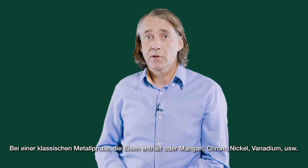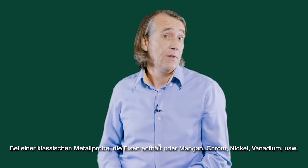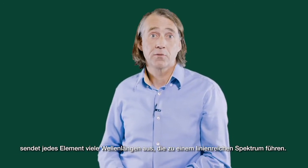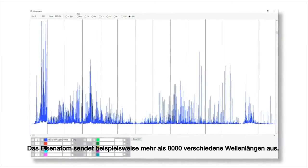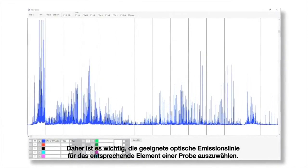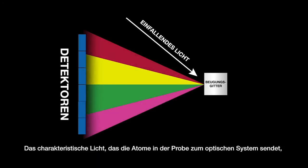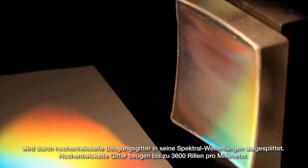For a typical metallic sample containing iron, manganese, chromium, nickel, vanadium, etc., each element emits many wavelengths, leading to a line-rich spectrum. For example, iron emits just over 8000 different wavelengths. So choosing the optimum emission line for a given element in a sample is important. The characteristic light emitted by the atoms in the sample is transferred to the optical system, where it is split into its spectral wavelengths by the high-tech grating.